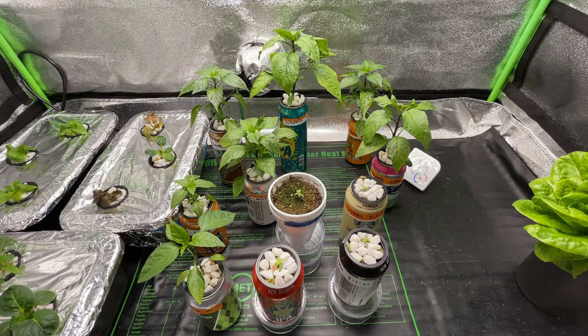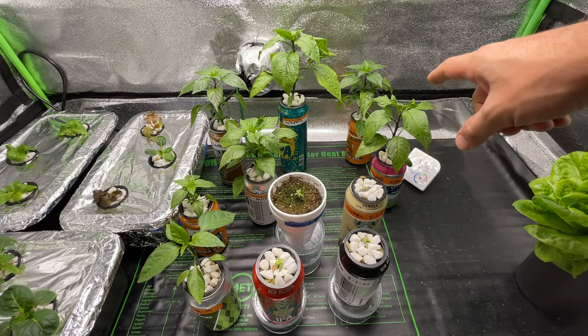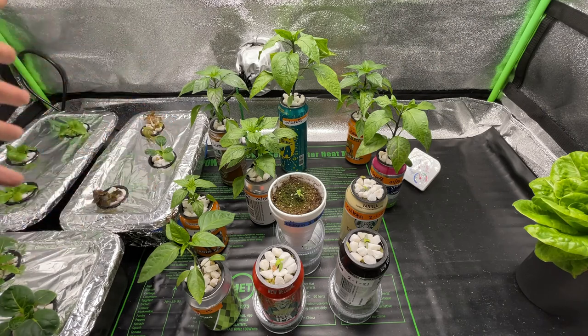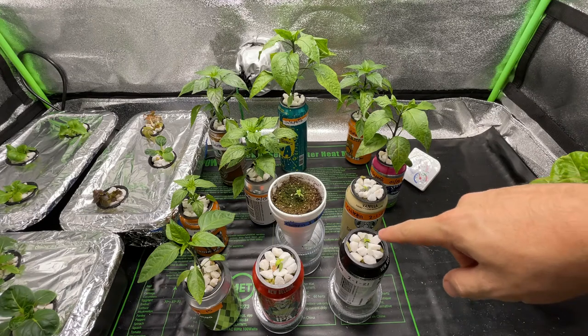We're trying to get these flowers developed as quickly as possible, but the problem is we've got one jalapeno plant with flowers and none of the others — especially the centacas and the pickling pepper — don't have any flowers yet. So what you want to do is get these plants to where they're flowering together. If you've got one that's flowering, just snip them off with your fingers or scissors. In a couple weeks everything should start developing at least a flower or two.